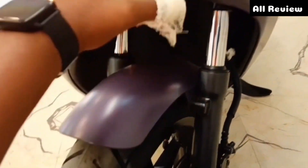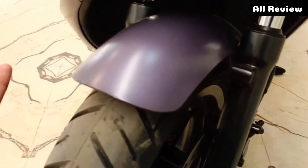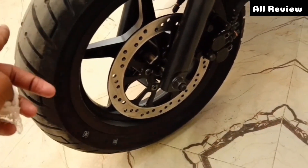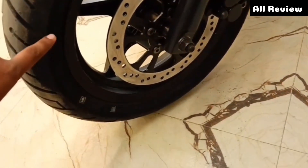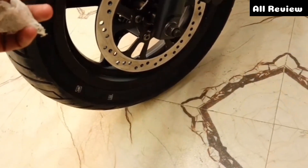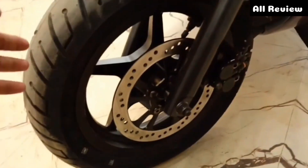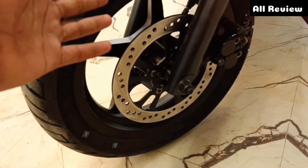You can see a matte color — it is a pretty premium matte color. You can see a 220mm front disc. You can also see a new disc and the tires. You can see the tire section on 12-inch wheels.